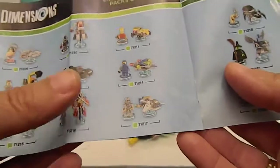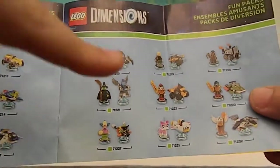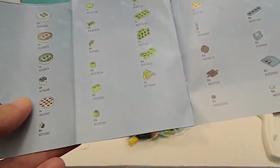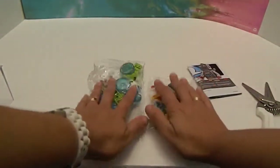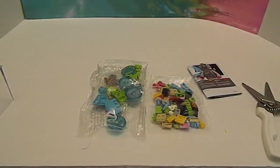Bart Simpson — oh I didn't see that one before. Yeah, some of these are coming out later I think. So here's all the pieces. To make sure that you have all the pieces, it will tell you how to assemble it in the gameplay. So once we have it assembled, we will show you what it looks like, and we'll be right back.